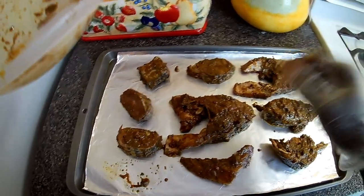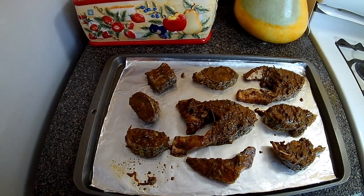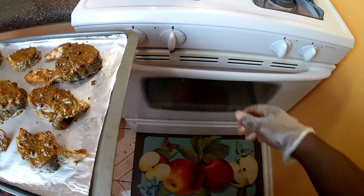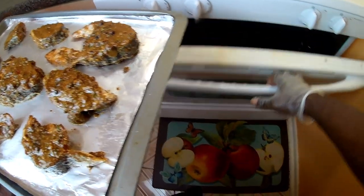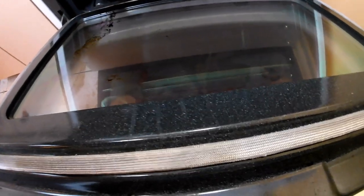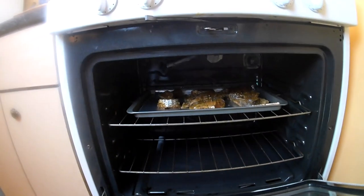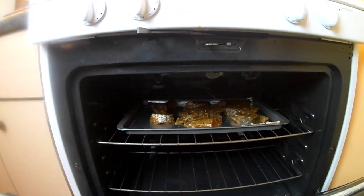Ready for the oven. So put it on the top shelf and bake it for about roughly 20 minutes or so. I'll check back on it.